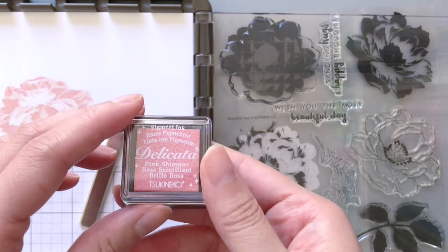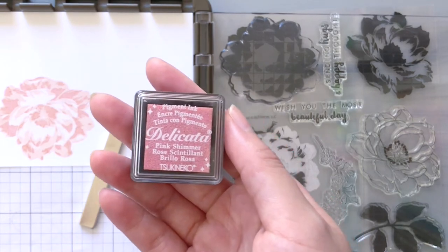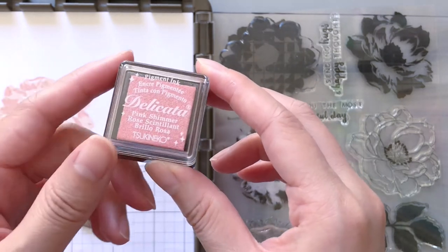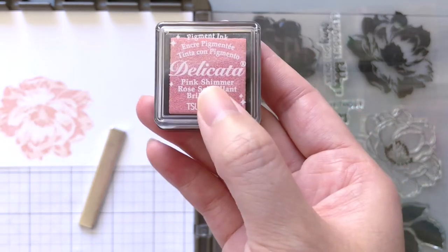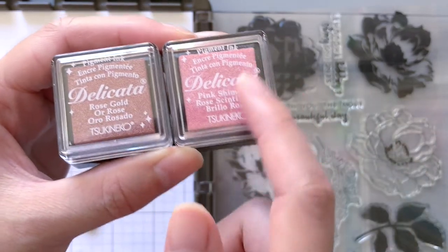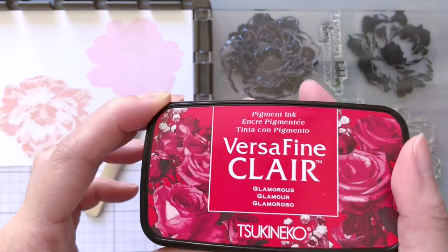Next we can move on to the red flowers. Red is a little bit tricky because there's not really a light red or dark red — a light red to me just feels like a pink, which is why I'm starting with a pink color. This one is also a Delicata ink pad called Pink Shimmer. It has quite a cool tone to it, very different from the rose gold we used before even though both are pink colors. For the second layer I'm using one of my favorite colors of all time, which is Glamorous from Versafine Claire.